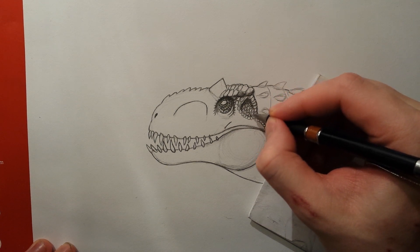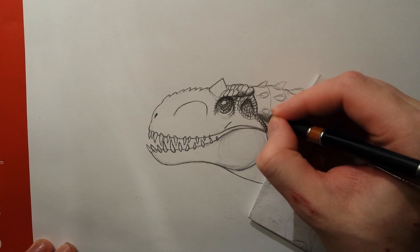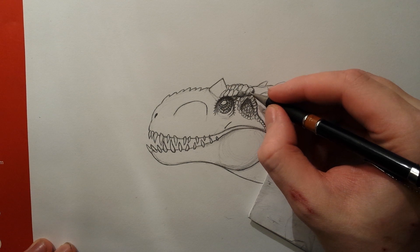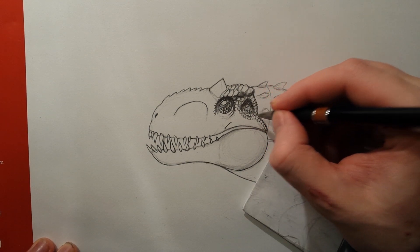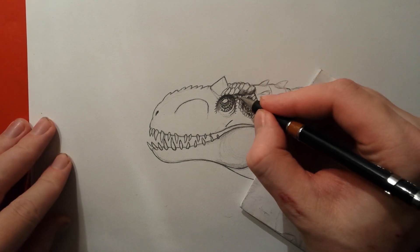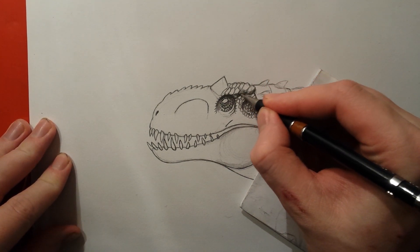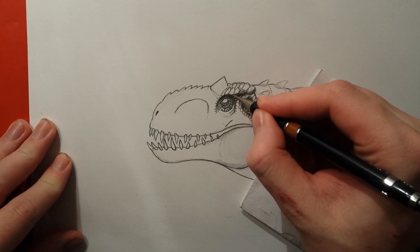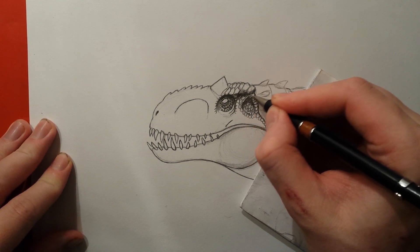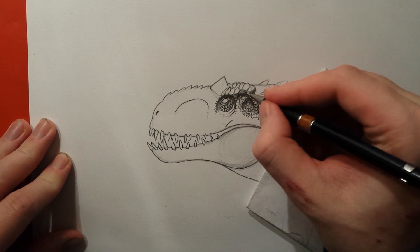Now we just want a little bit of tone into this part. There's a lot of shadow over here, and we actually want this shadow to go like this. It needs to be very dark as well.